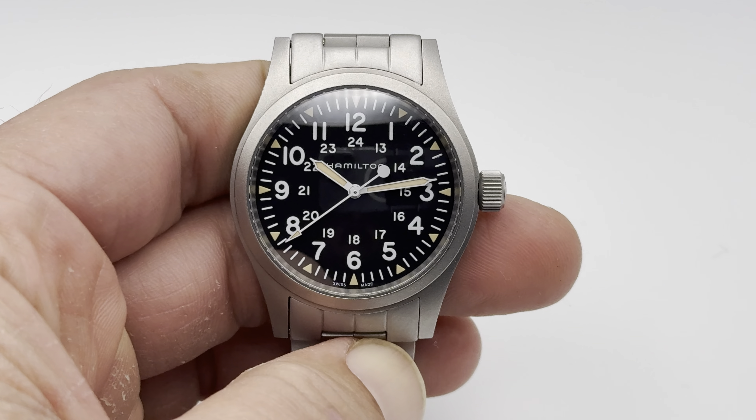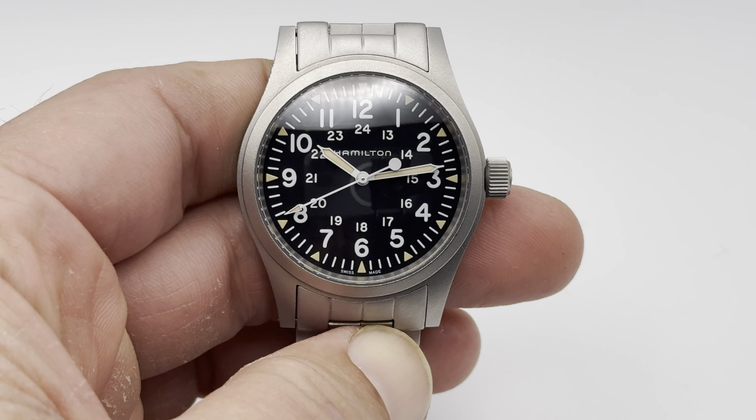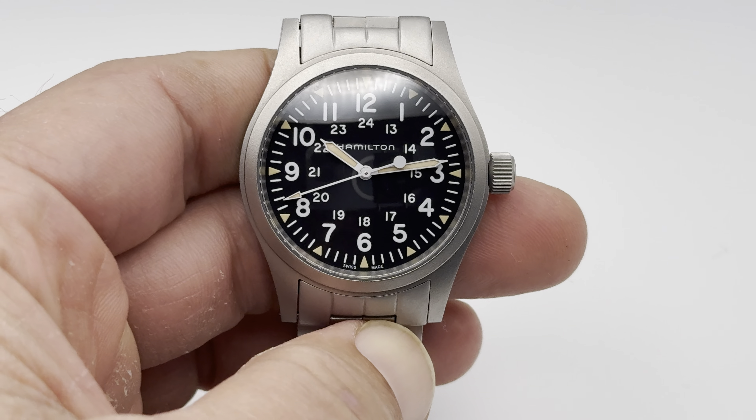Hey everybody, Dan here. I'm going to talk a little bit about the Hamilton Khaki Field Mechanical. This is a 38mm watch and retails for right around $600. You can actually pick it up for less — just go on the internet, do a search, and I'm sure you'll find it for under $500 or close to it.